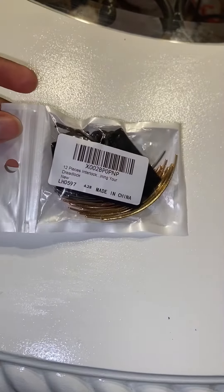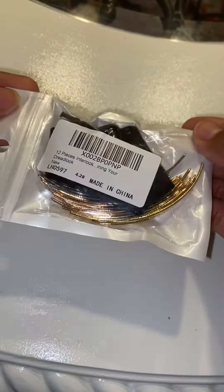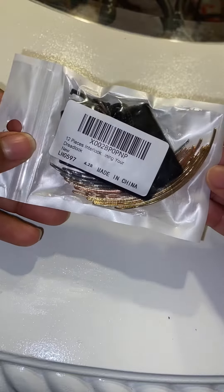Hey everybody, just doing a quick review over these interlocking tools. I use these tools for my micro locks — they help me interlock my hair — and I just wanted to show what it looks like before I open the package.